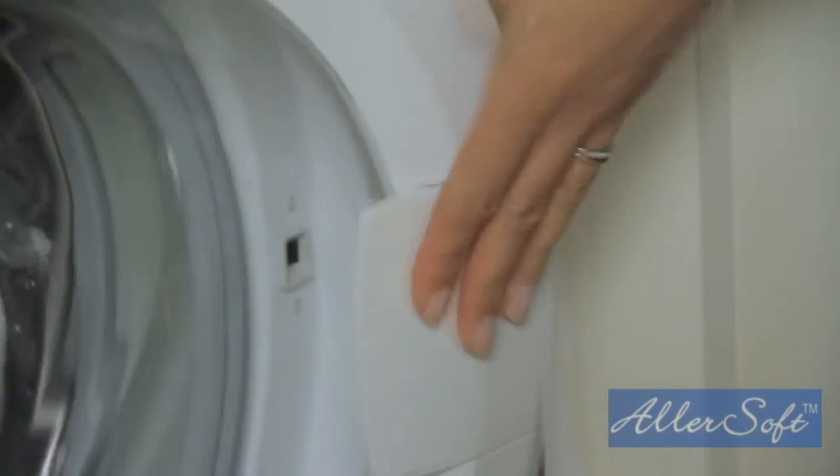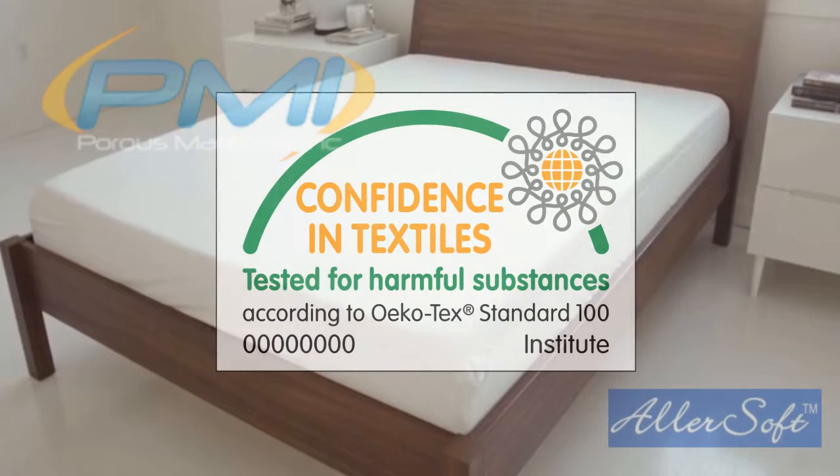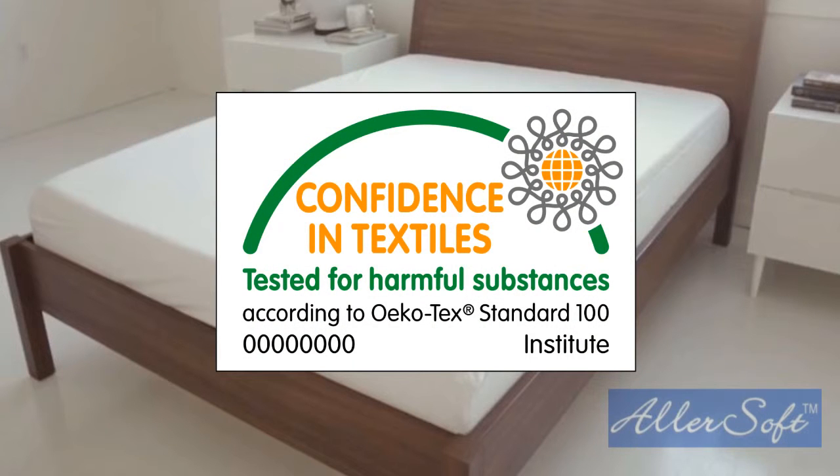Regular testing is critical to our quality standards. We also perform a wash test, which proves that the pore size actually gets better over time with washings as the fibers contract. In addition, our cotton fabric is certified Oeko-Tex friendly, which ensures that a third-party tests the product to confirm no harsh chemicals or harmful treatments are being used.